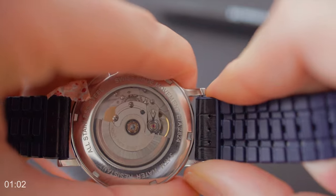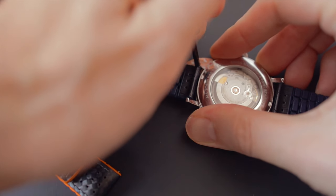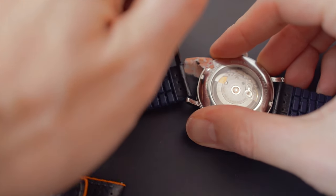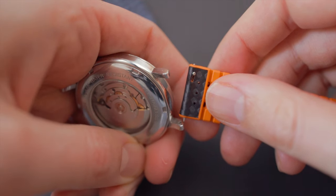...press down the watch strap a little bit in order to make space for the fitting tool to go in. Next up we go in with the two-tip part of the tool in order to push down the push pin, and then release the watch strap. And as simple as that.